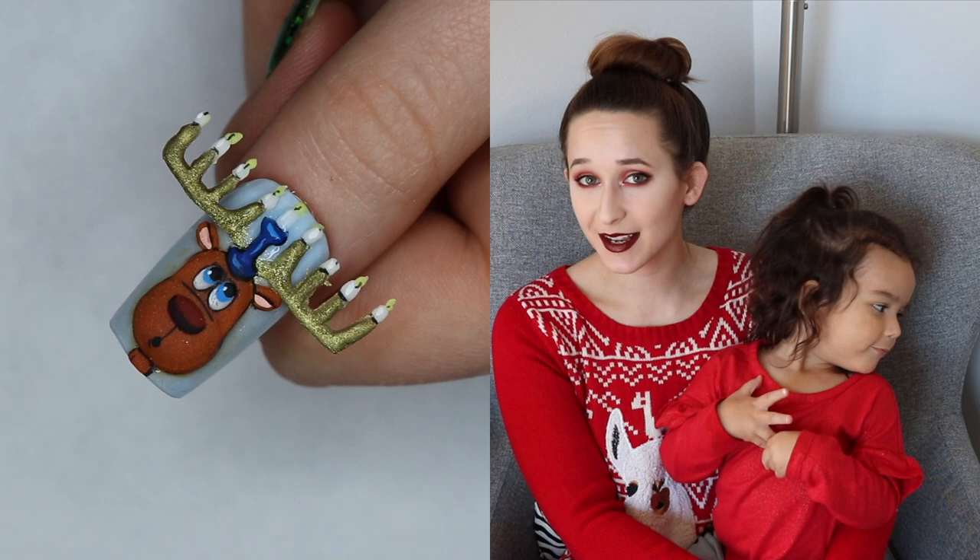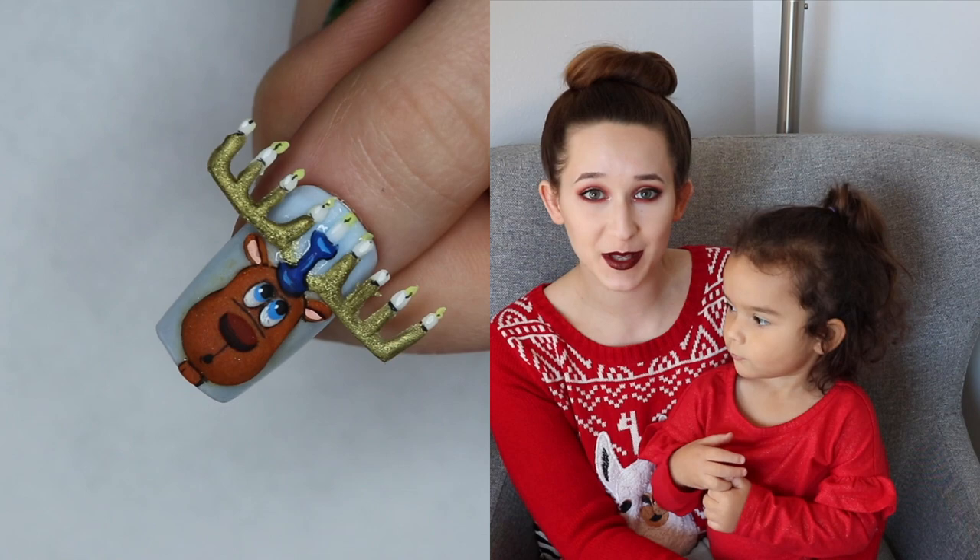Hi everyone! In today's video I'm going to be showing you my Hanukkah design for this year. I try to do one Hanukkah design at least every single year and I'll put links to past videos in the description box below.